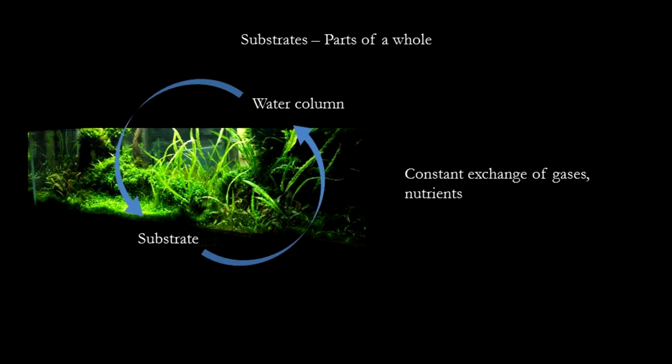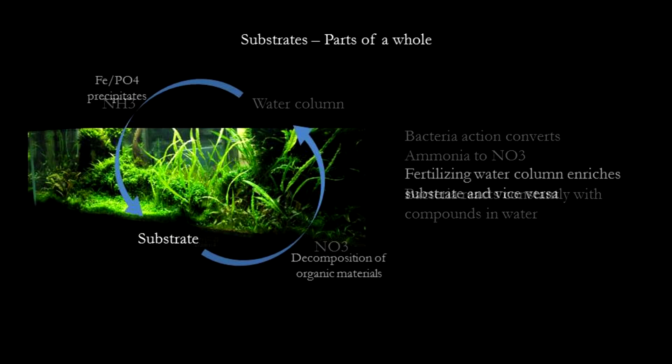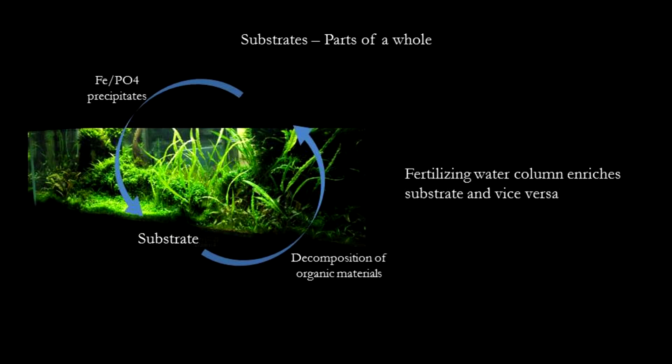People often view substrate as a distinct entity from the water column, but in fact they both interact with each other continually. There's a constant exchange of gases as well as other nutrients and chemical compounds between the water column and the substrate. When you fertilize the water column, the nutrients will accumulate in the substrate, and if you are using an extremely rich substrate, the nutrients will also leak into the water column. There is a constant flow of water as well as interaction between these two layers.